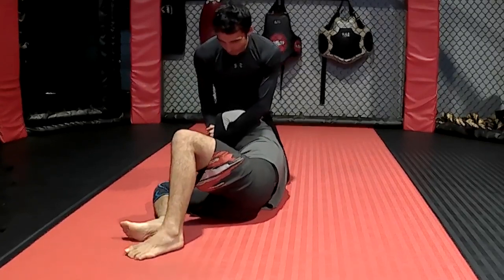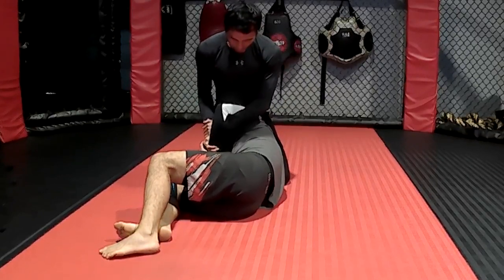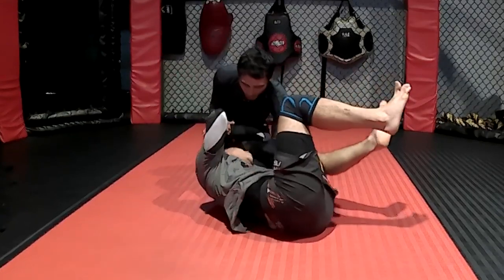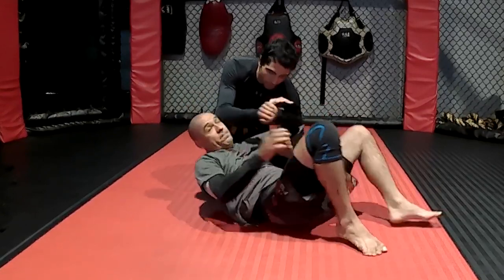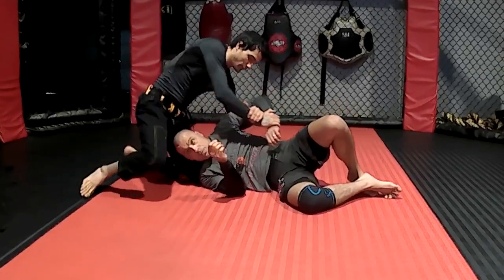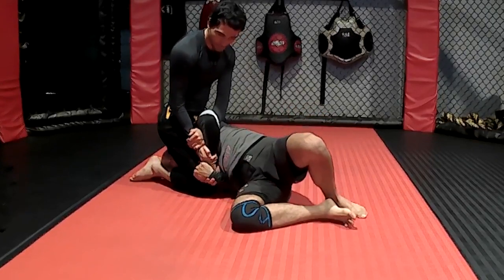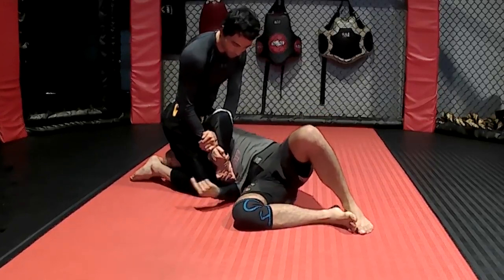Once that happens, I'm not going to try and bring my elbow back because now he's going to have good control where he's going to stretch his arms — it's going to be impossible. But what I can do is slide down. Once I come this way, now I can work on the escapes. I can't turn on my back because his left knee is behind my back.